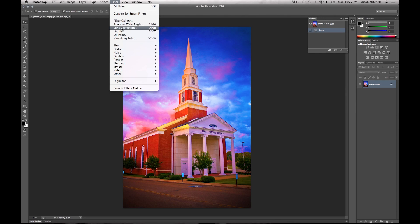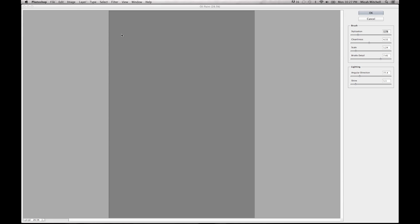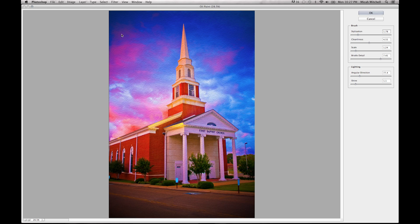Now before, when you would use this tool, there was a little bit of lag — it was hard to use, took forever to process, and you'd wonder if your computer was going to die. But now with Photoshop CS6, it's running smooth as butter.